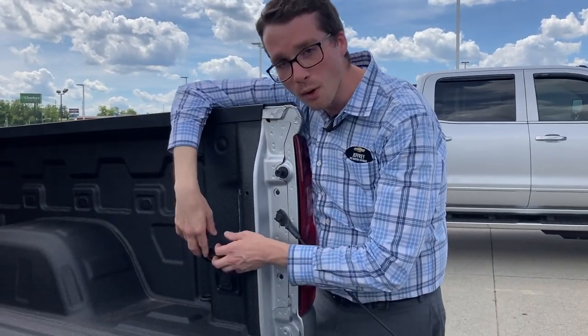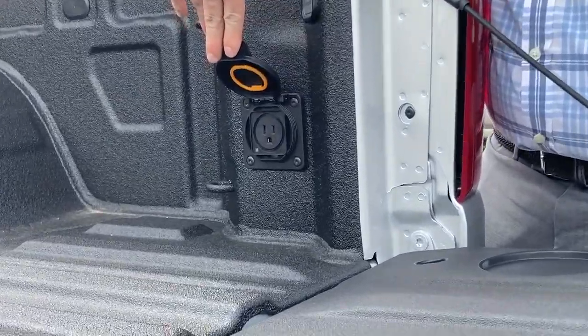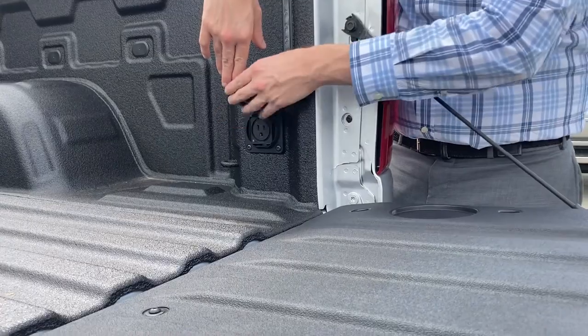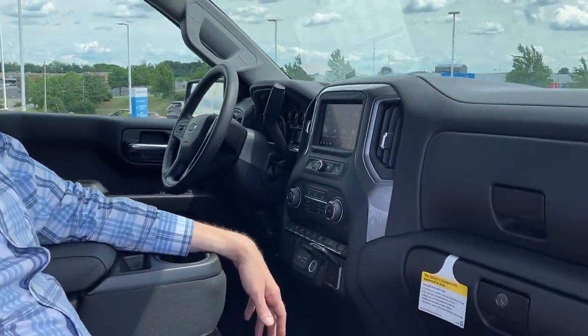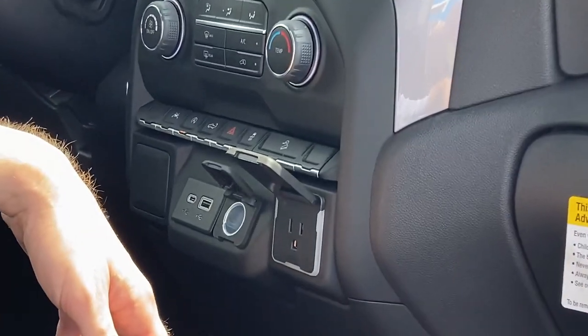We also have a 120-volt connection, so if you've got a hankering to make some toast in the back of your truck, you can. We've actually added it to the front as well — so you've got the option of that 120-volt connection in the bed or in the front seat.